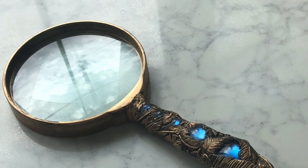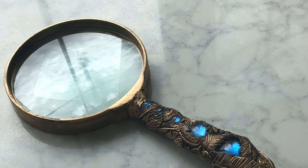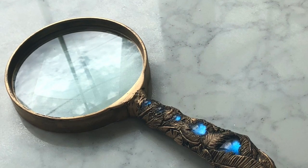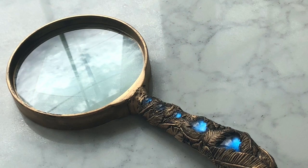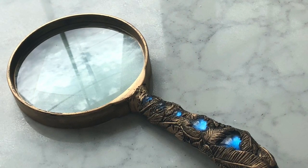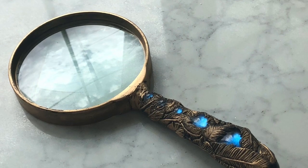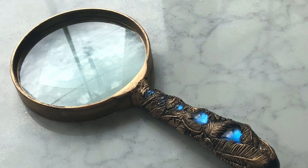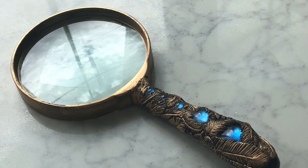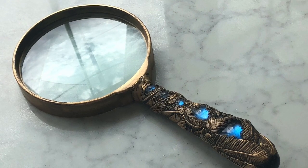Hi, welcome back to my channel. This is my second video. I am redoing a magnifying glass — just a cheapo plastic magnifying glass that I got in a microscope kit for kids. You can get them at Walmart in the office section or just about anywhere. This one you could find for like $4. It's super cheapo, and I wanted a nicer looking one, so I started thinking of some ways to do that.